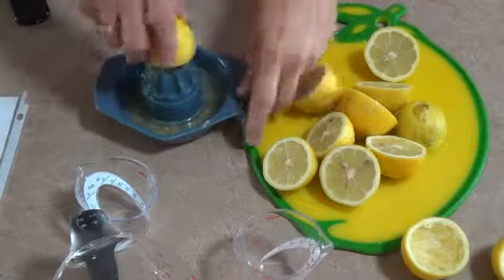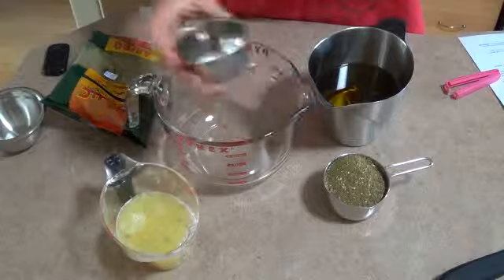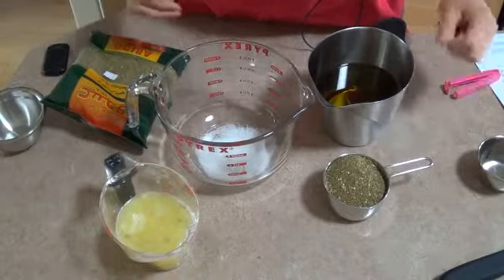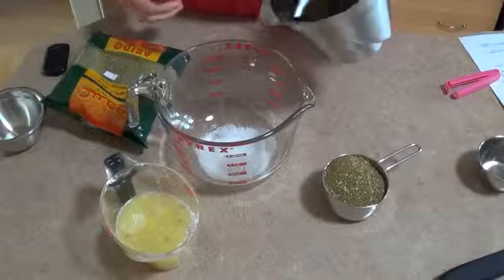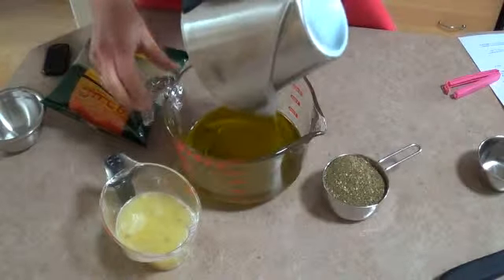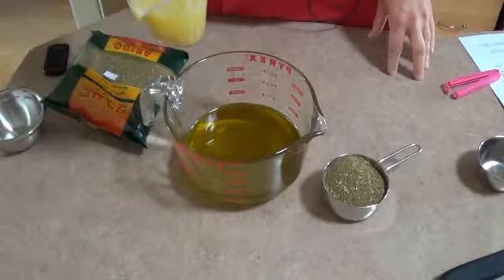We're going to start by getting the spice ready for the za'atar bread. I'm going to show you how I juice some lemons and then add the spice to it. As you can see, I've got some lemons that have been cut up and I'm just going to juice a few of them. If you'd like this recipe, you're going to have to email me for it and I'd be happy to send it to you. Now we're going to mix the spice — it's a combination of major things: approximately a tablespoon of salt, two and a half cups of extra virgin olive oil, and approximately a cup and a quarter of lemon juice.